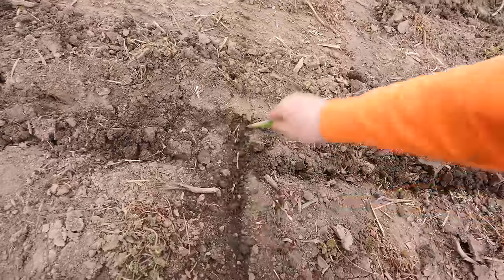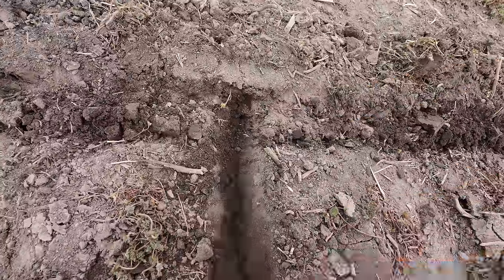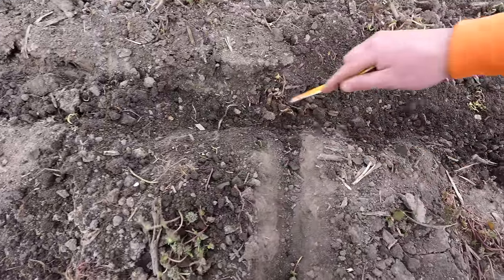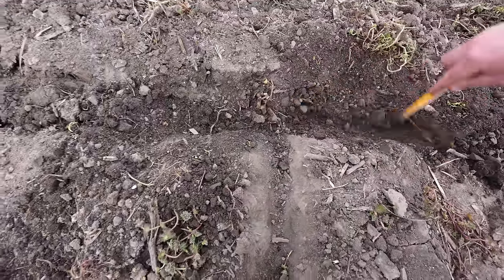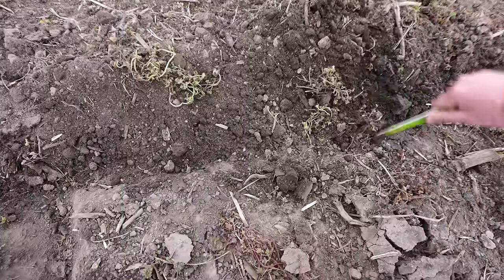Here is our crossways path. Look at that good black dirt right here behind the main fawn. There's a corn seedling right there — that's a good sign. There's another one. A few overlapping plants — not a big deal.